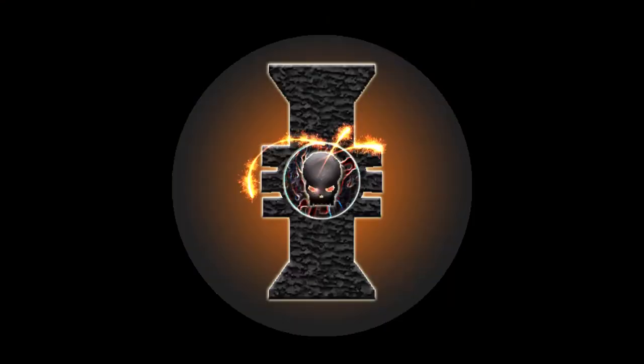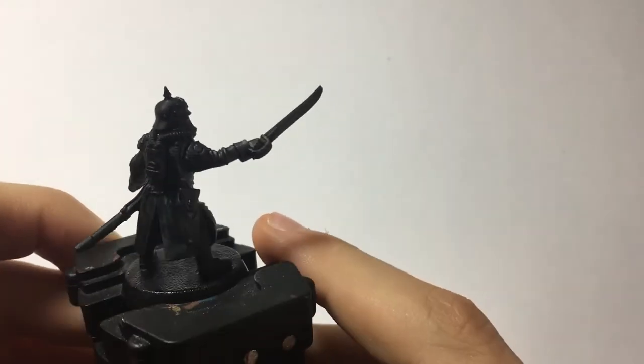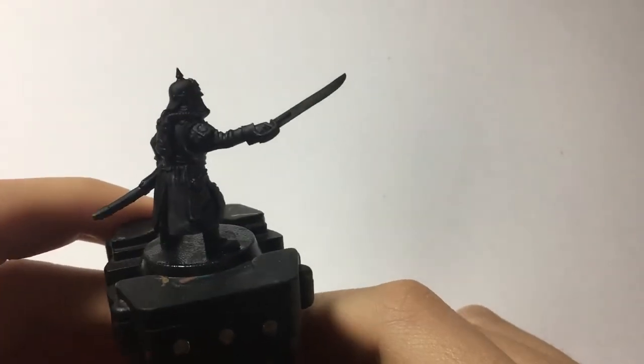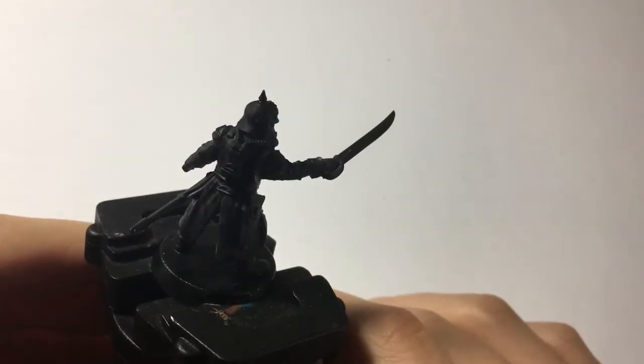Hello and welcome to another episode of Rebel Rogue, where today I will be showing you how to paint frost weapons, such as the ones seen on Space Wolves or any other ice-based army. I will specifically be showing you how to paint a frost sword or an ice sword, depending on what army you are playing — whether it's humans in Kings of War or any army you really want to paint icy blades on.